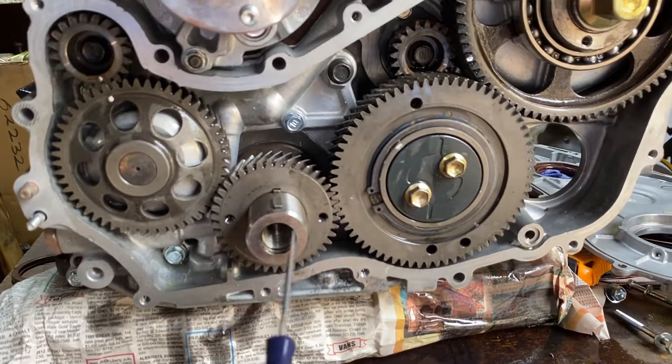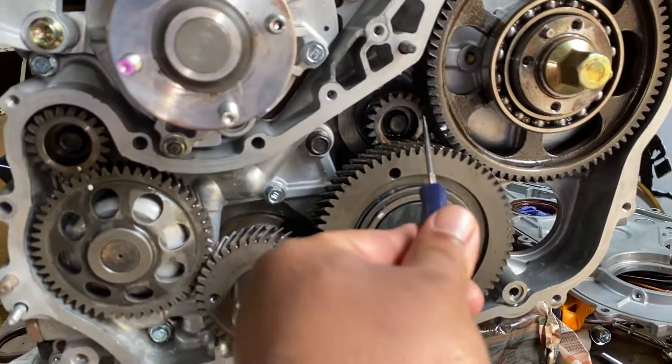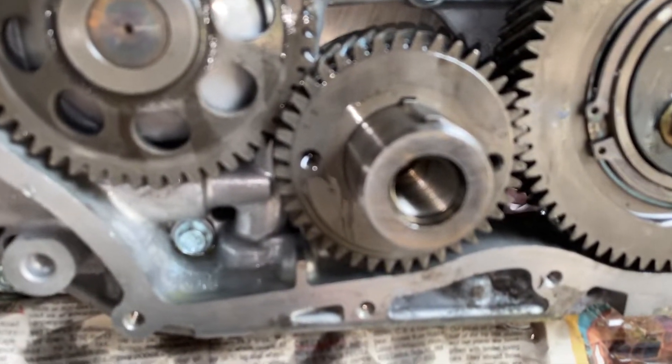That's the crank, that's the oil pump, and these are the gears that drive the balance shafts. It's very important to reset the timing.